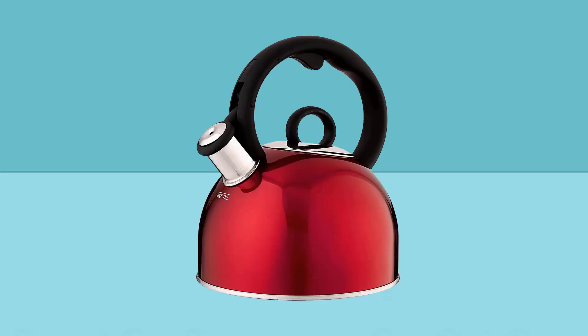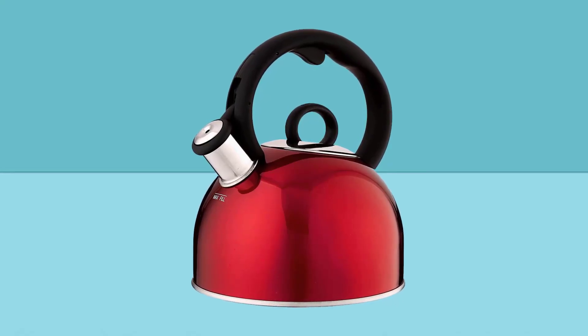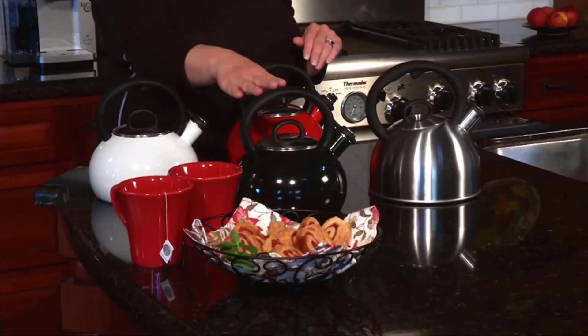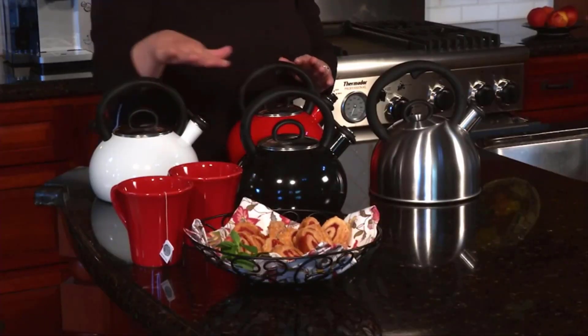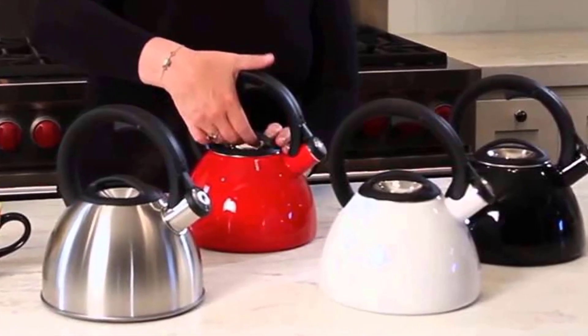Decide whether you'd like a model that also has an infuser for use with loose and blooming teas. There are tea kettles that have built-in infusers as well as pots that have removable infusers. You'll even find units with an infuser basket that can be placed directly in your teacup. Check the tea kettle's handle — you want to make sure it has an ergonomic design that is comfortable to hold. It may come with a silicone coating to keep your hand from slipping.